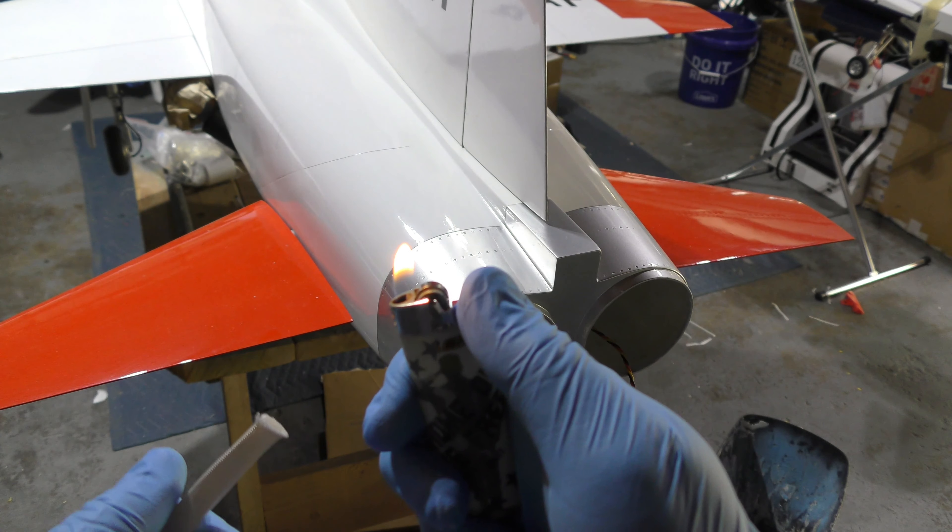On the connector you've got these points — one, two, three, four — and those are test points, so you can actually probe the voltages and signals through that. That's pretty nice, in addition to it obviously locking and coming apart. So those are the two harnesses for the wings, and I'm going to go and glue those into the plane.